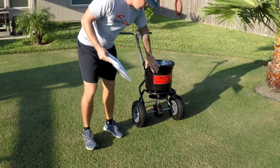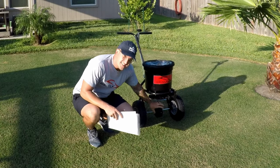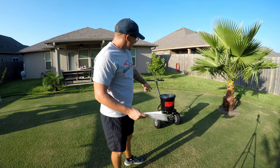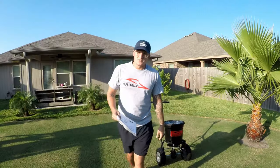It has a bucket-style container, nice inflatable wheels, a sealed drive box or gearbox, and I opted to have the additional deflector as well.